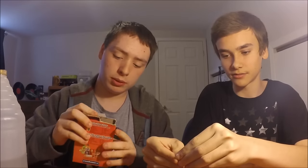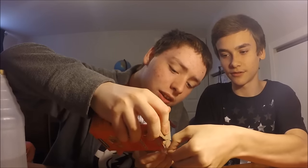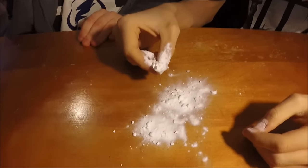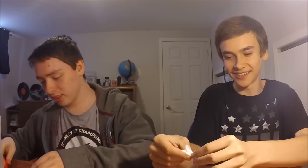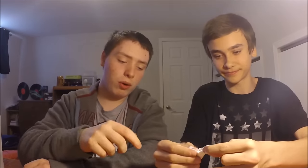Hold it open — yeah, it's a bit tricky. You end up with a little corner full of baking soda, just like that. If you need more you can just take some off the table.